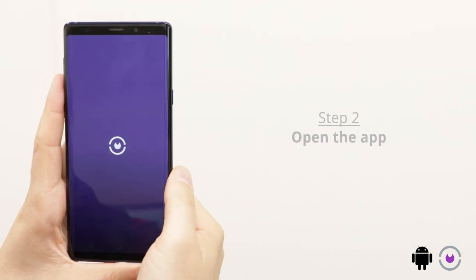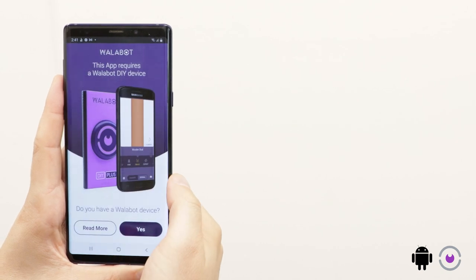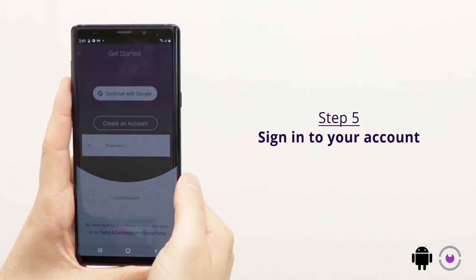Now open the app. Read the terms of service and press agree. You have a Wallabot device, so select yes. Next, choose your preferred sign-in method.